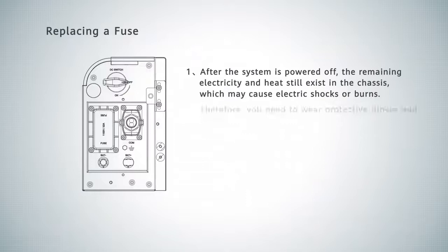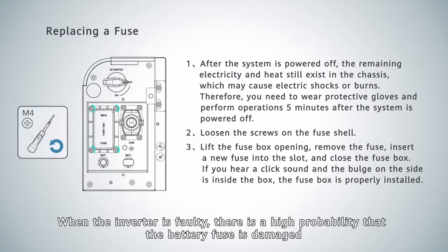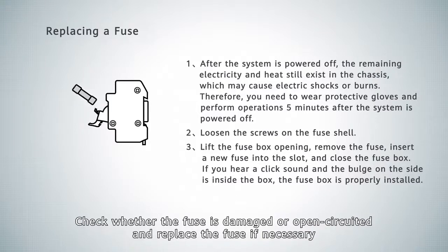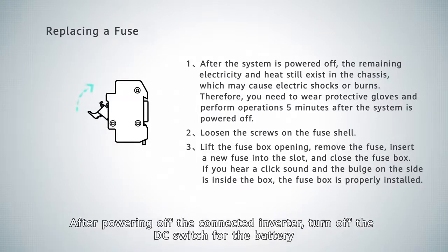Replacing a fuse. When the inverter is faulty, there is a high probability that the battery fuse is damaged. Check whether the fuse is damaged or open-circuited, and replace the fuse if necessary. After powering off the connected inverter, turn off the DC switch for the battery.